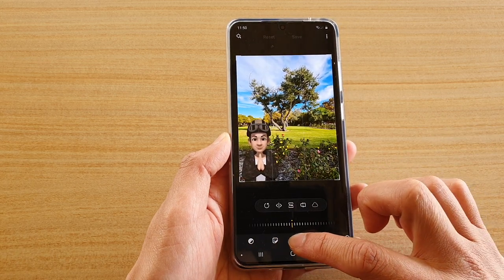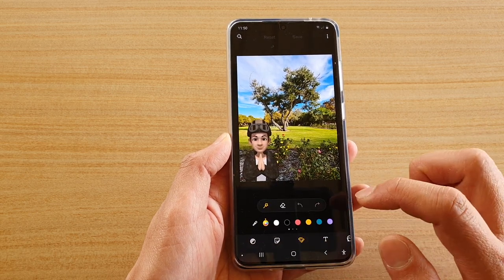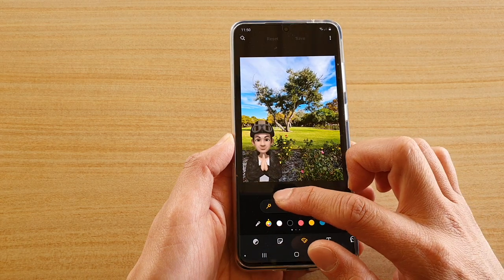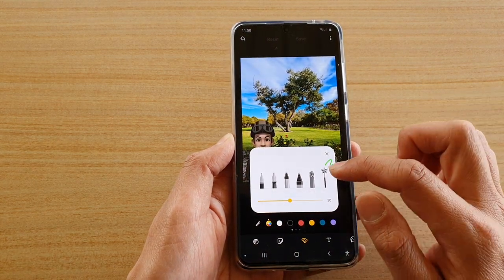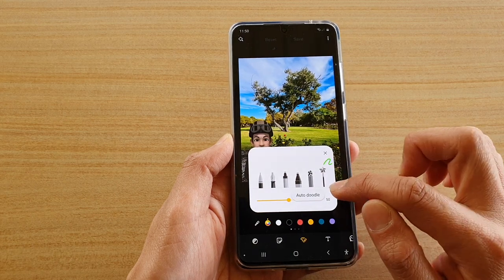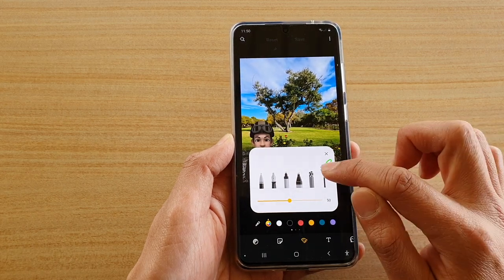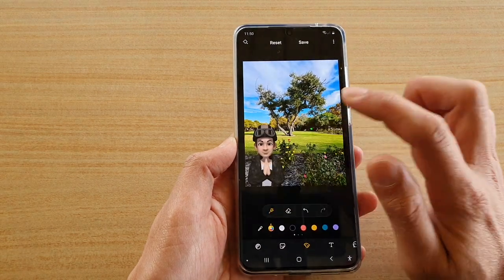Next, tap on the edit button and then go across and tap on the draw button. Once you're in here, tap on the pen icon or the shape icon and then make sure you tap on the auto-doodle button.